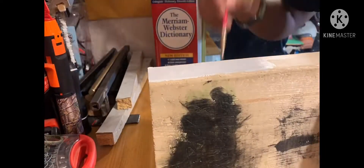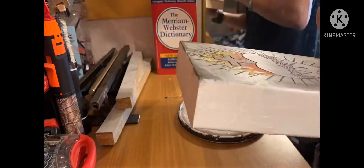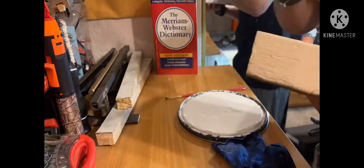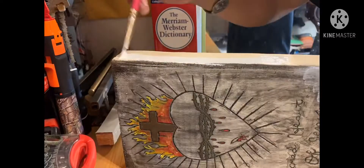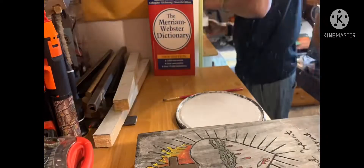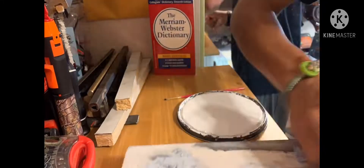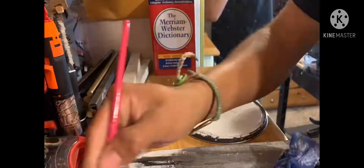That was where I wrote my name. Then I painted the rest of it white so it could go with everything, and added a little bit of black on there as well to finish the whole piece.